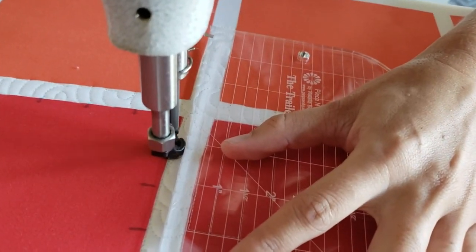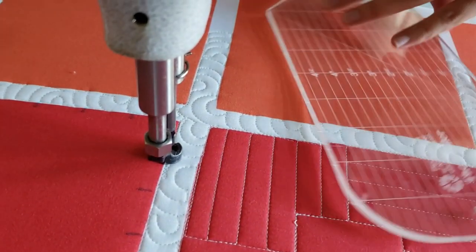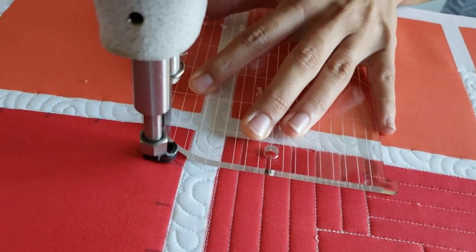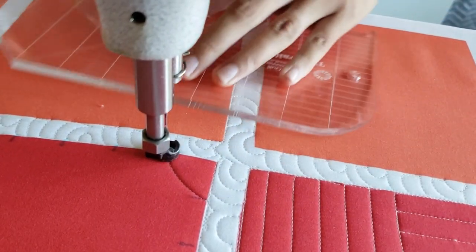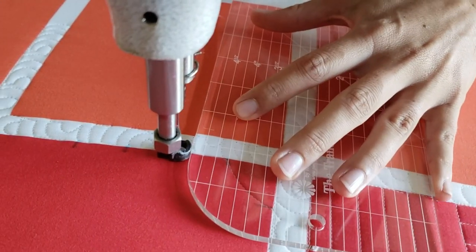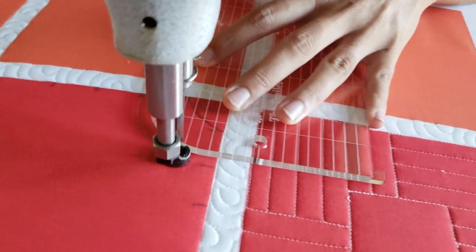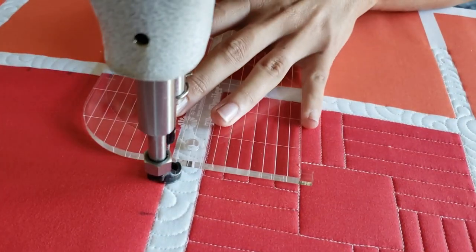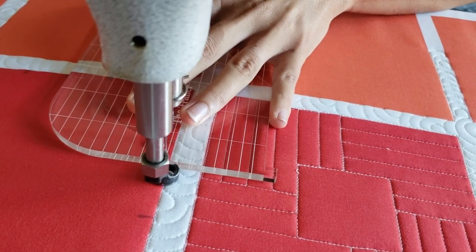I'll begin by using a blue Mark Be Gone marker and I'm going to measure from the lower left corner, making marking increments every inch for four inches. So along the left side of the block and along the bottom side of the block. I'll also repeat this process coming from the upper right corner along the right side of the block and along the top side of the block.